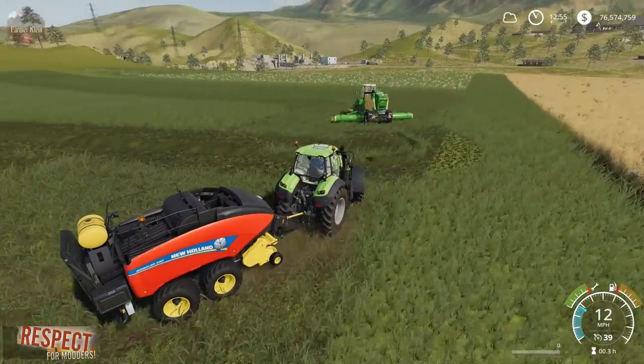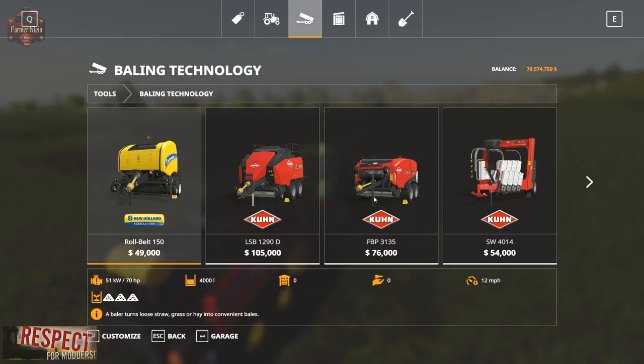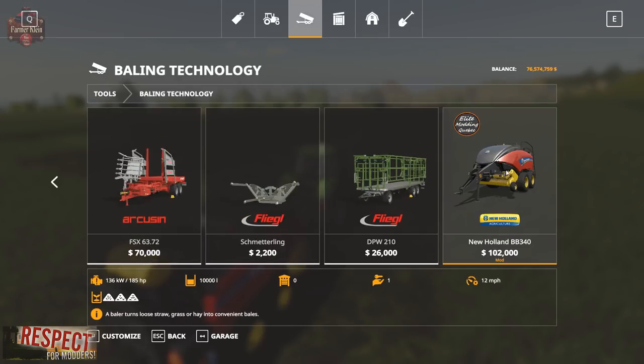Before we get to mowing, let's take a look at this thing here in the shop. Going to baling technology, we can see we have the New Holland BB 340 by Elite Modding Quebec — they are a Facebook group and I'll leave a link in the description below. They've got a few other mods including an Americanized John Deere 6M. Today I also want to show you a pretty cool Harvest Store hayloft silo.